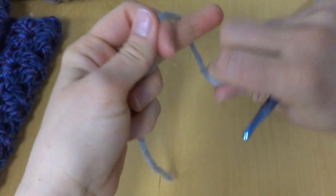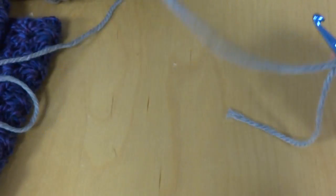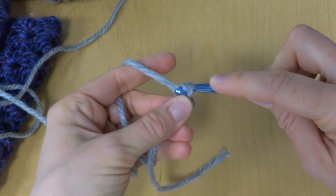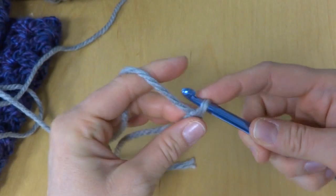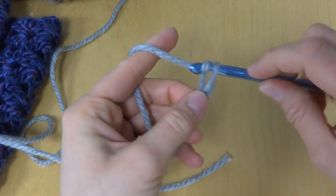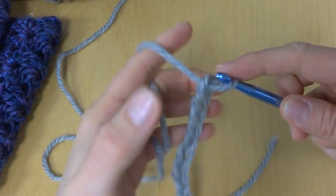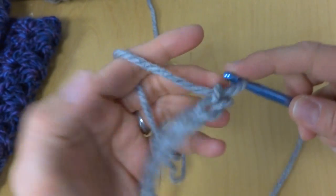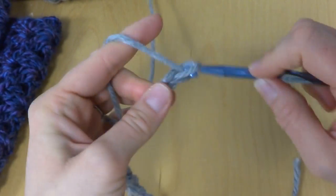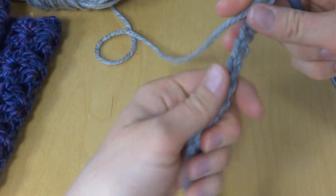So to get started, put a slip knot on your hook and chain 23. To make a chain, wrap yarn, turn around hook, bring it through the loop — that's 1, 2, 3, 4, 5, 6, 7, 8, 9, 10, 11, 12, 13, 14, 15, 16, 17, 18, 19, 20, 21, 22, and 23.